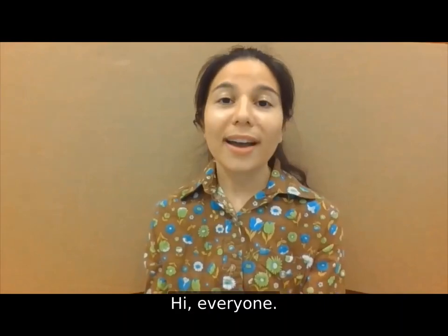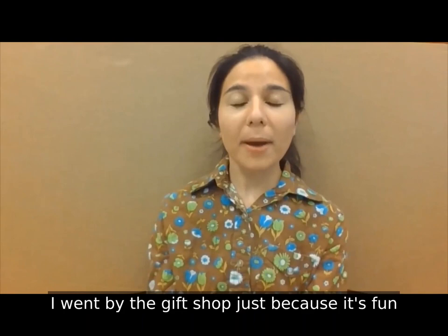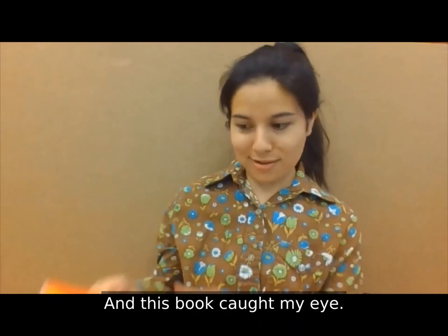Hi everyone! My name is Victoria and this is Look and Learn. I'm at the Mississippi Museum of Art where earlier today I went by the gift shop just because it's fun to look sometimes. And this book caught my eye — it's called Oh Picasso.